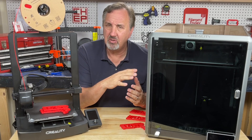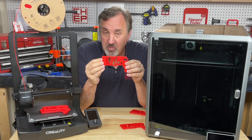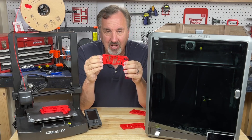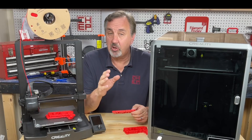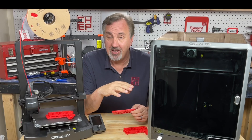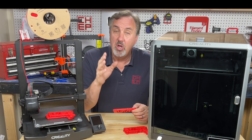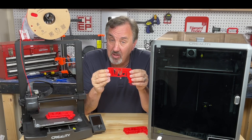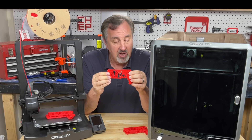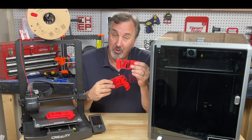How does that compare to the Bambu Labs X1C? I printed one on that machine in 52 minutes — almost identical to the K1, in fact one minute slower. Print quality is essentially the same; all these are actually really good prints. If you don't like the Creality slicer, there's Orca Slicer which has profiles for this machine and is based on the Bambu Labs interface, which is based on Prusa Slicer, which is based on Slic3r. I printed it in Orca and it took 70 minutes — not quite as fast as Creality Print but still much faster than the Ender, with identical print quality to the X1C.